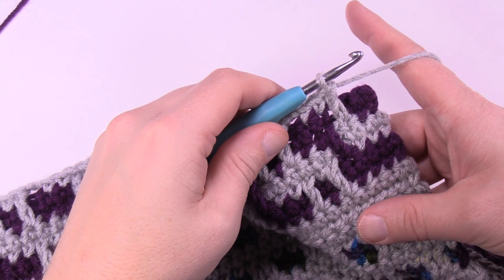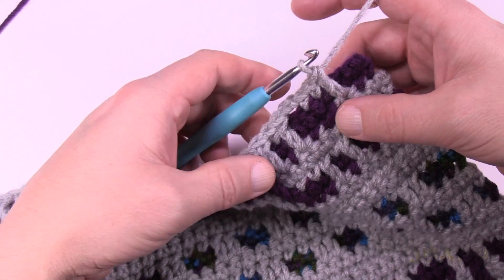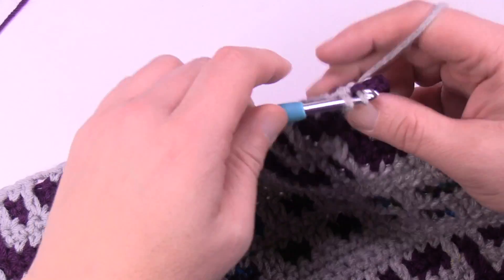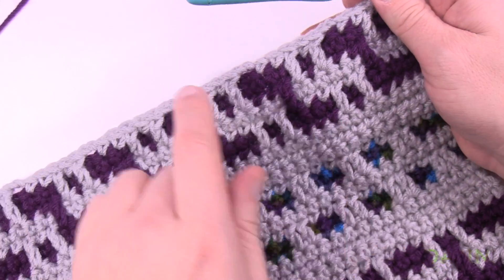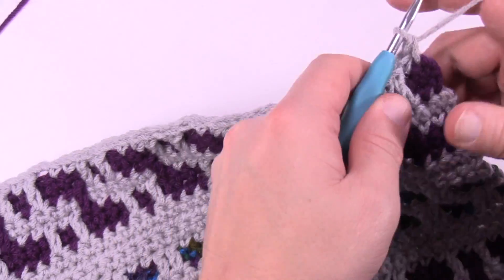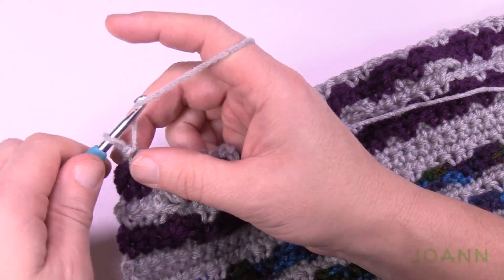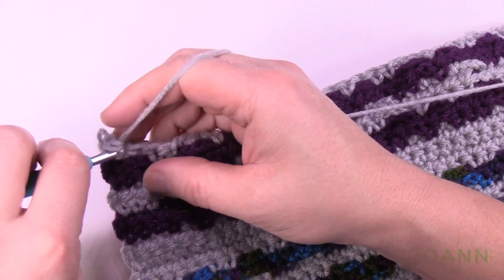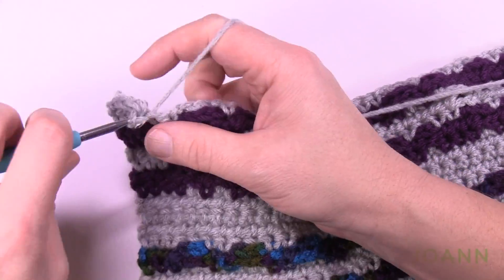When you get to the end of row number nine, do not do the chain-two space because you're only on the first section of a pair. Just immediately single crochet in the next two, which are the last two. You'll notice the pairs did shift over. For row number ten, turn the work and match exactly what you have: chain one, one single crochet into each stitch, and if there's a chain-two space, chain two and jump.